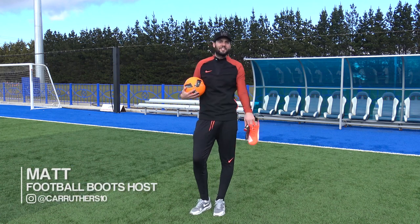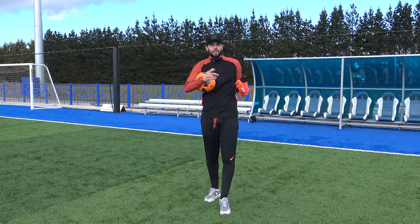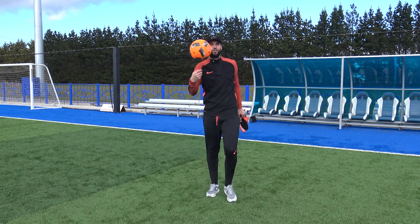What's up guys, Matt from the Football Boots team. What we've got for you today is something a little bit different — we're going to be showing you 10 simple speed hacks to make you quicker and give you better acceleration. Let's go.